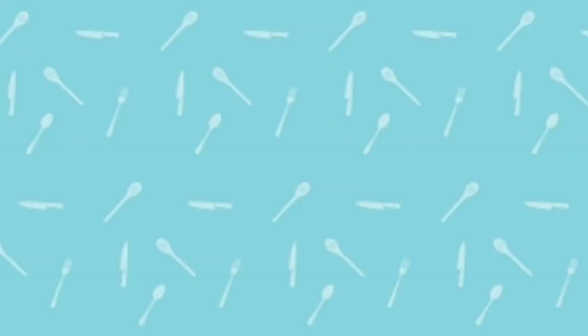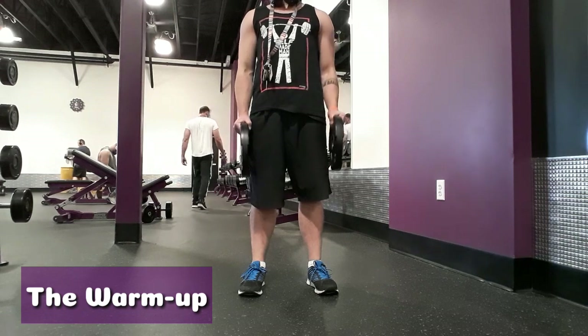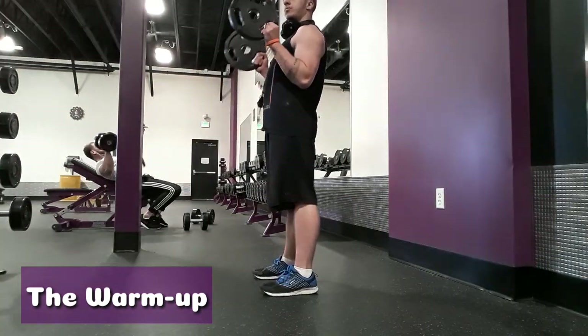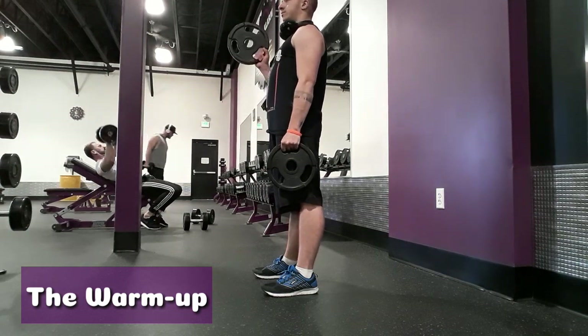First is the warm-up — you'll be doing three sets of ten of plate curls. This warm-up is more for your biceps, of course. Make sure to have your shoulders back so you're not engaging them at all, so you can get the best bicep pump possible.